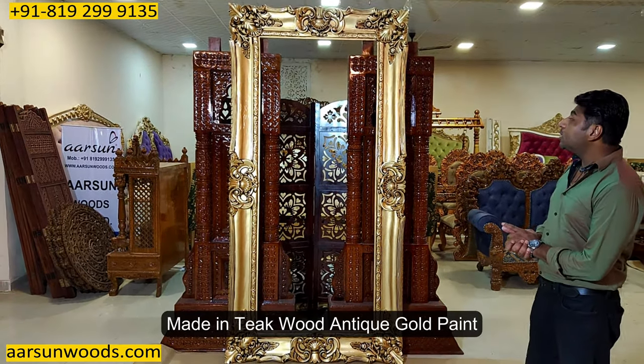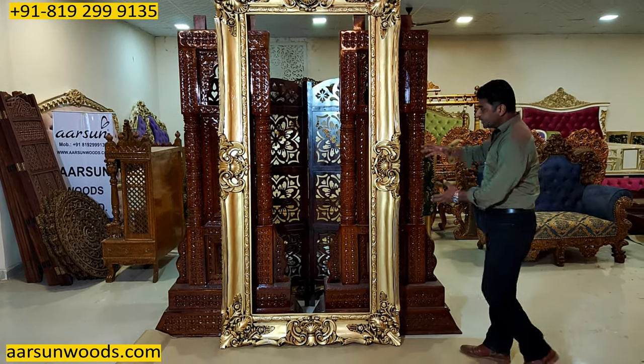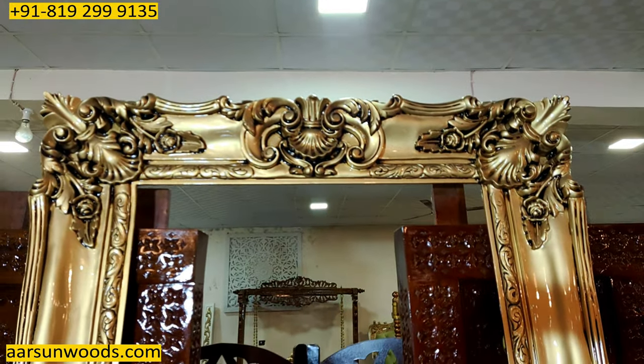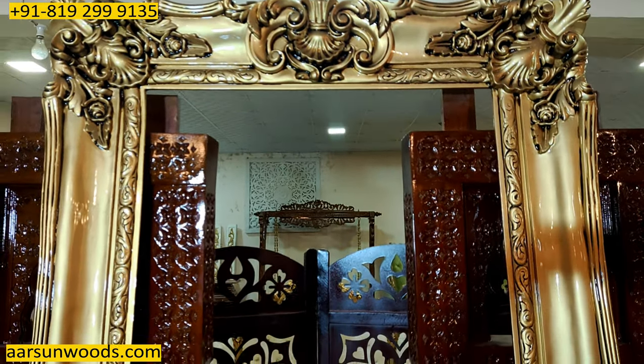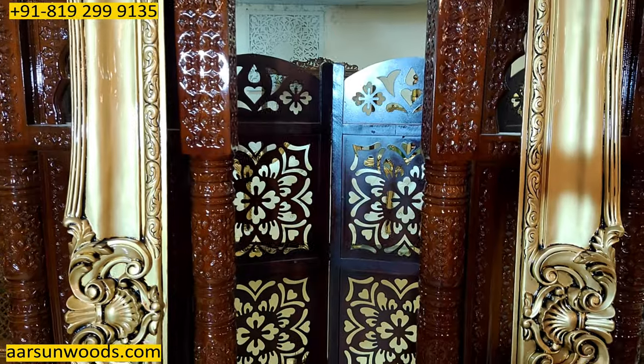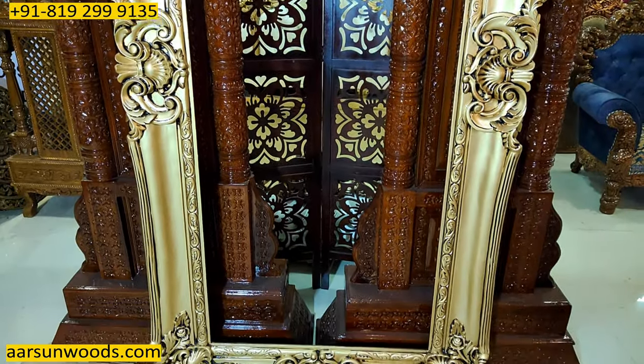The work on teak wood, the antique gold paint, and the kind of carving that you see in the entire design — this is an amazing piece of art when we talk about handwork. Not very easily can you see something like this in an actual video; this is actual work that I'm showing you right now.